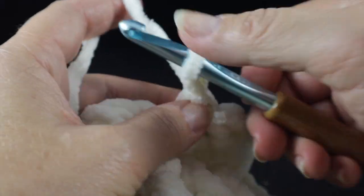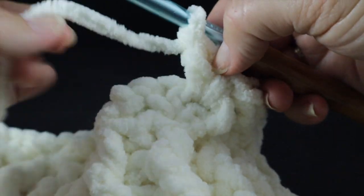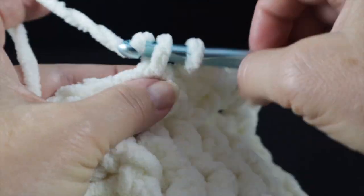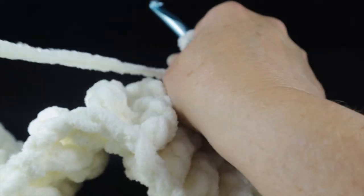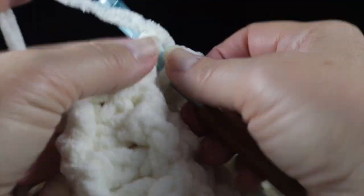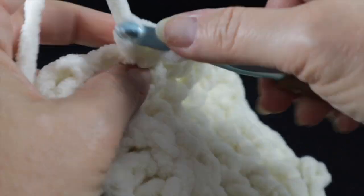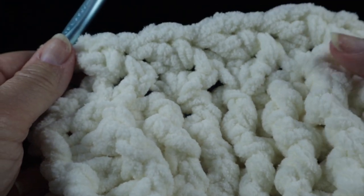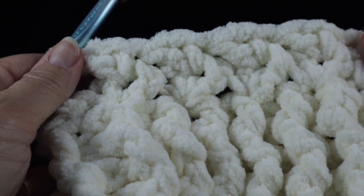Work a waddle stitch in each chain one space. Once you do this a few times, muscle memory will kick in and you'll know exactly what to do. Keep working waddle stitches across all 14 chain one spaces until you get to the center cable, and I will show you what to do there.